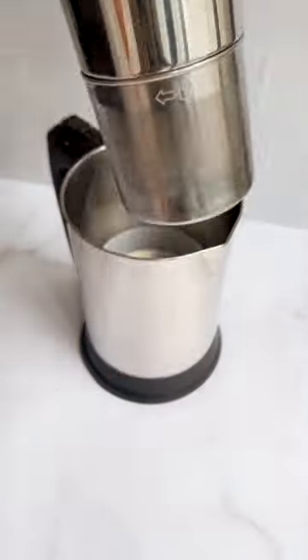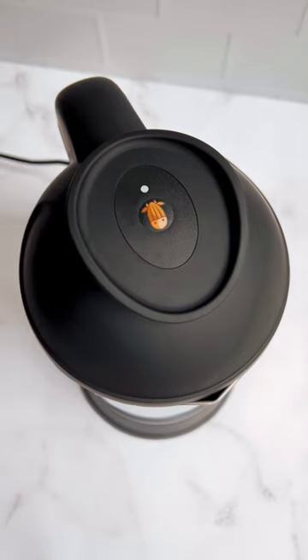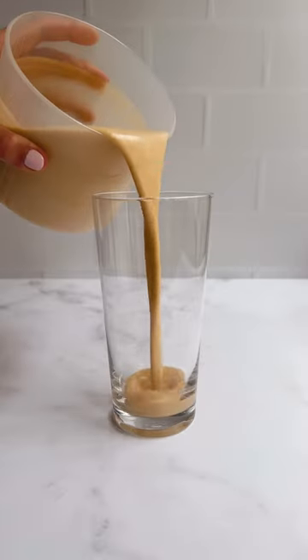Attach the filter basket to the top and the top to the base, press the cow, and when the green light stops flashing your peach cobbler infusion is ready.